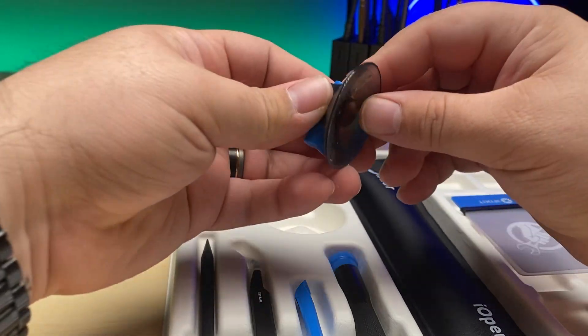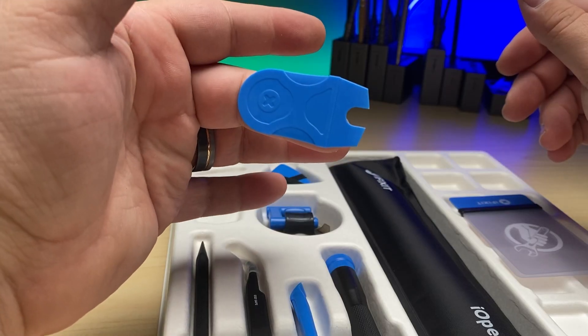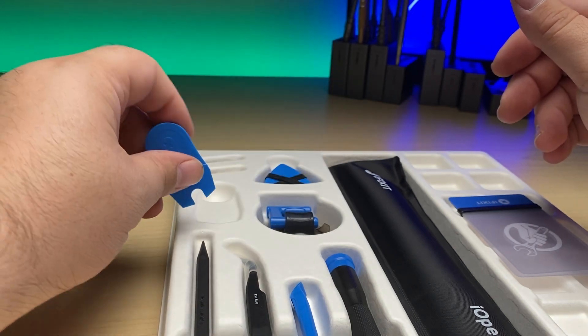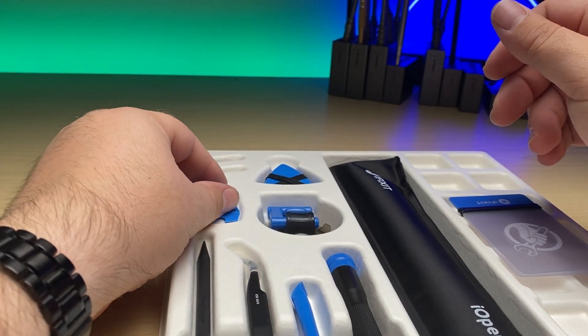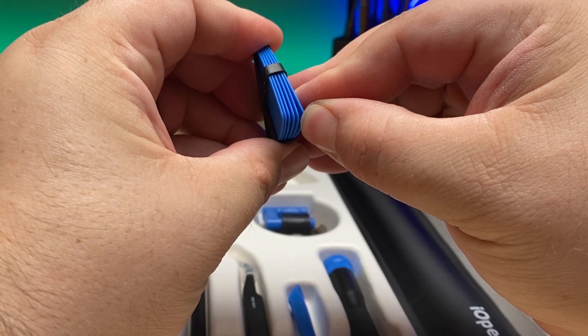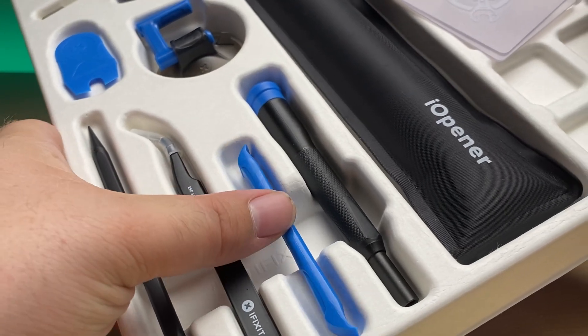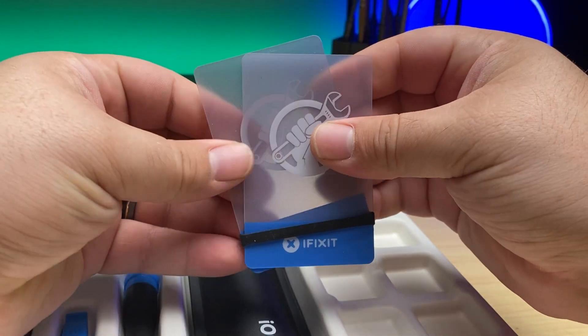It also comes with a variety of tools, such as a little plastic battery insert that allows you to disconnect the battery without removing the entire logic board, six guitar picks, a large suction cup, spudgers, tweezers, a plastic pry tool, and a couple of plastic opening cards. A great beginning kit for opening up iPads.